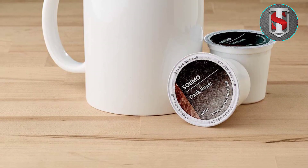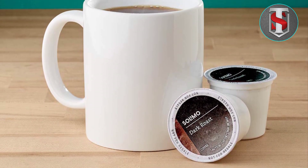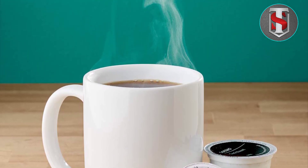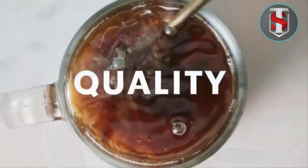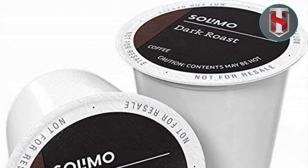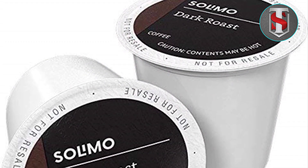Introducing Salomo Dark Roast Coffee Pods, the perfect blend for those who crave bold flavor and rich aroma in every cup. Crafted to satisfy even the most discerning coffee enthusiasts, Salomo Dark Roast Coffee Pods are compatible with Keurig 2.0 KC Brewers, ensuring effortless brewing for your convenience.